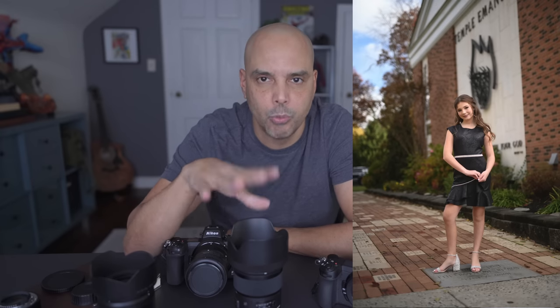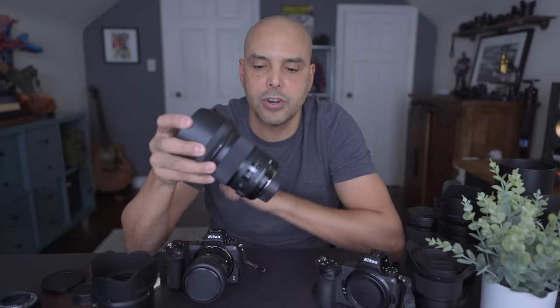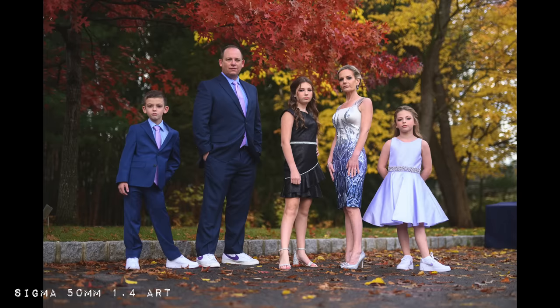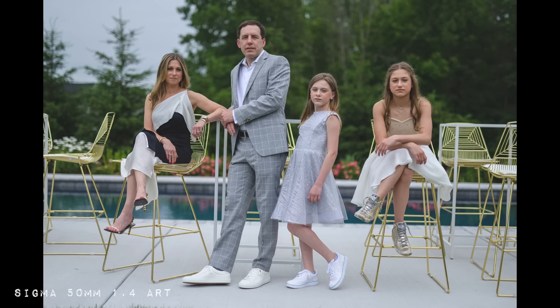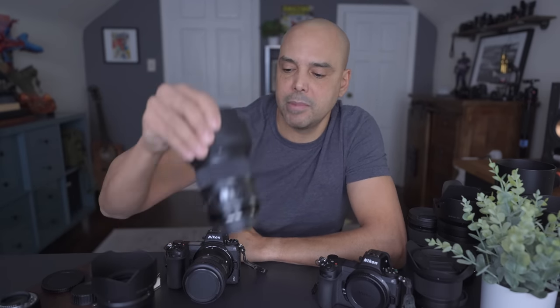Some people think 50mm is boring — I love the challenge of creating cool portraits with it. Why get the 1.4 instead of the 1.8? I've used this lens so much it has become a signature of mine. A full-length portrait at 1.4 is my go-to. If I could only pick one of my three 50mm lenses, it would be the Sigma 1.4 Art, because sharpness isn't the only thing — there's also a feel, a gut reaction to the photographs.